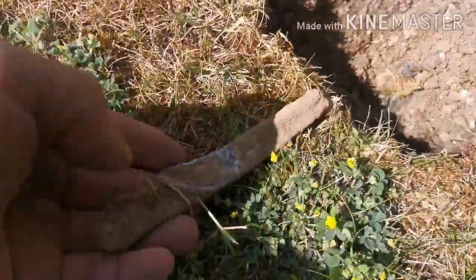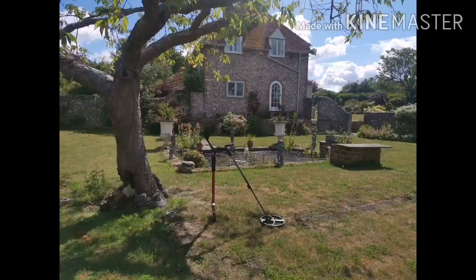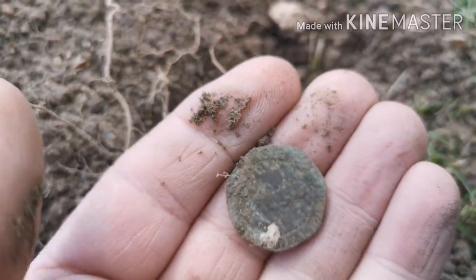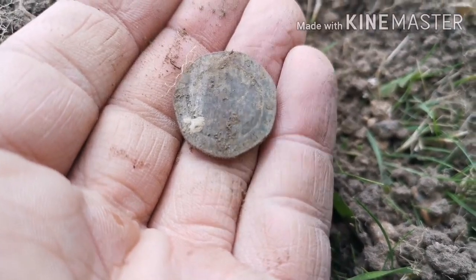Next signal — massive lump of lead, shaped as well. Yep, lead. Alright, first coin of the day I think, and of course — 20 pence. Well, that's the first coin, onwards and upwards.